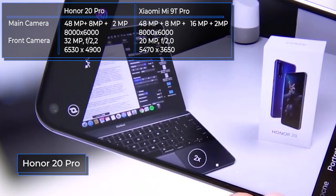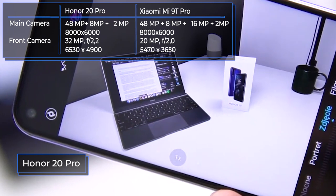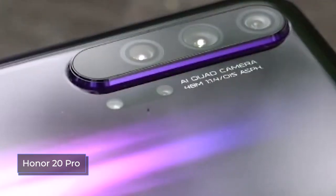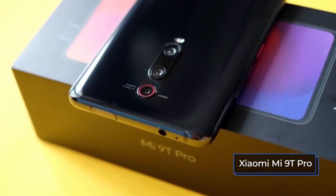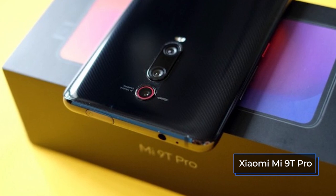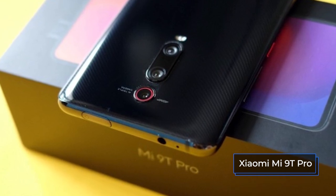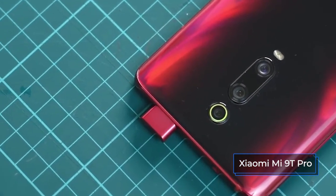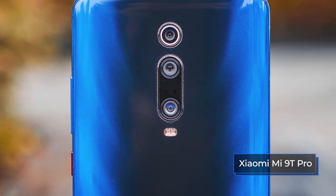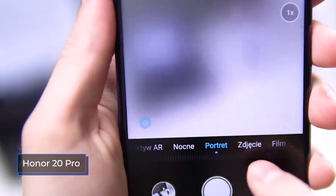For the Honor 20 Pro, four main camera lenses are announced: a leading 48-megapixel module with an excellent f/1.4 aperture, laser autofocus, and optical stabilization; a 3x 8-megapixel optical zoom lens with optical stabilization; a 16-megapixel ultra-wide-angle lens; and a separate 2-megapixel macro lens. The Mi 9T Pro cameras do not have optical stabilization, laser autofocus, or a super-sensitive matrix for night shooting, but at least there is 2x telephoto. However, the telephoto is only used for portraits, and the wide-angle lens is a lesser 13 megapixels. Video recording is possible in 1080p and 2160p. The only thing Xiaomi leads in is FPS when shooting — Honor's maximum is 60 FPS, while Xiaomi reaches 960 FPS. However, the presence of optical stabilization in the Honor 20 Pro makes it possible to shoot smoother videos.